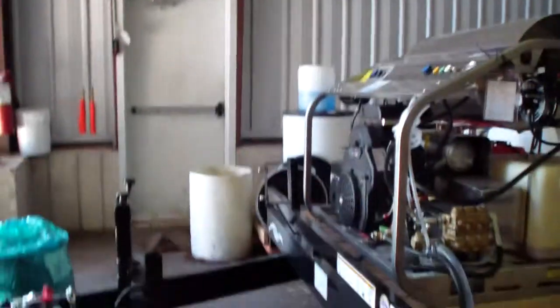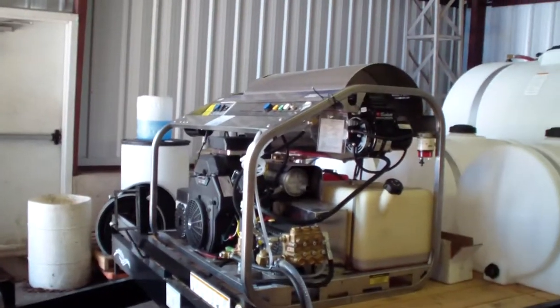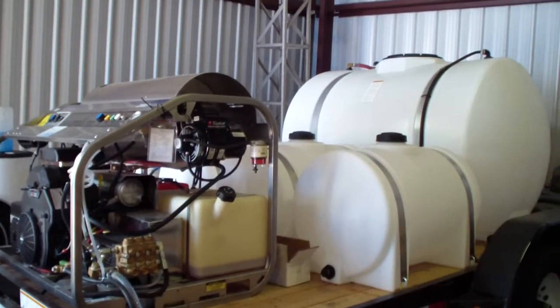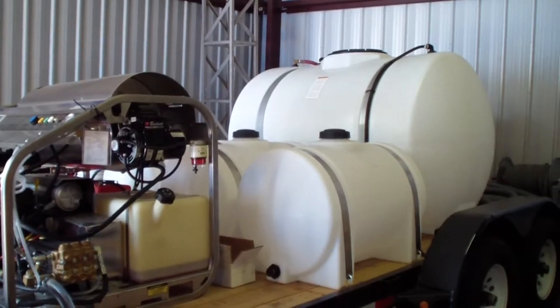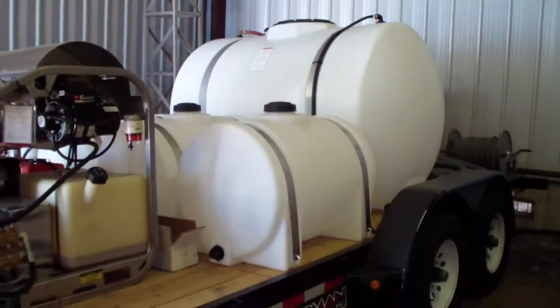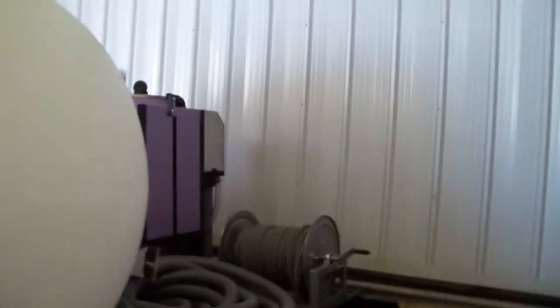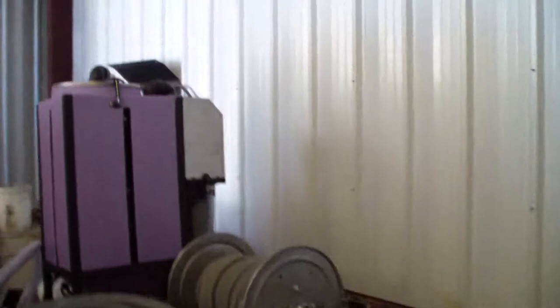14 horse twin cylinder engine on that one. Then we got this unit also, which is a 30 horse Kohler, 3,500 PSI, 9 gallon hot water with triple tanks on here — 535 gallon water tank. This also has our six stage wastewater recycling and filtration system.